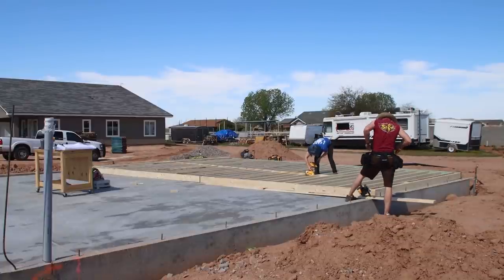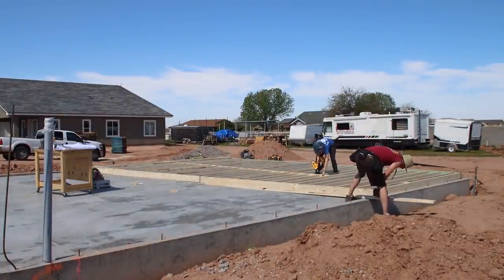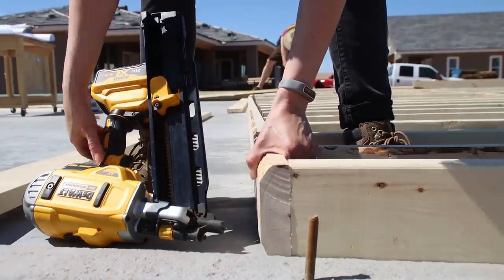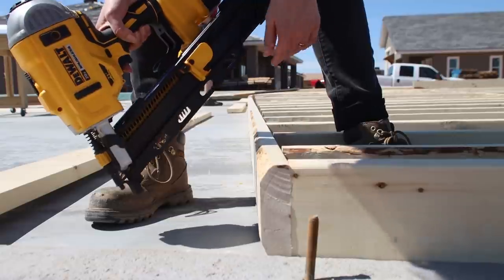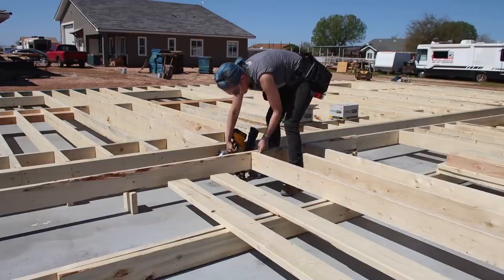My husband Bryce was actually a professional framer for about 12 years, but me on the other hand, besides a few remodeling projects, I haven't done much framing. Bryce taught me that whenever possible you want to assemble your walls flat on the slab in front of the wall. Once the wall is completely framed with all your window and door openings, then you stand the wall up and attach it to the stem.